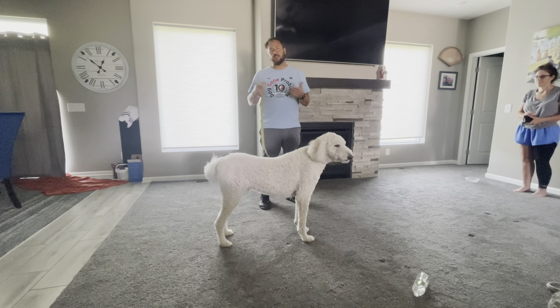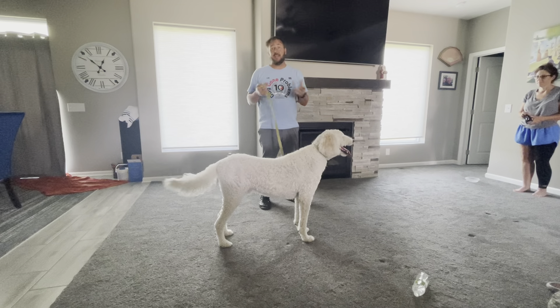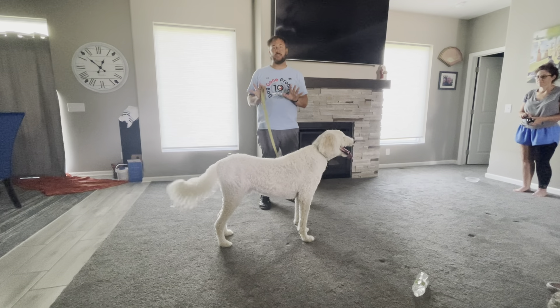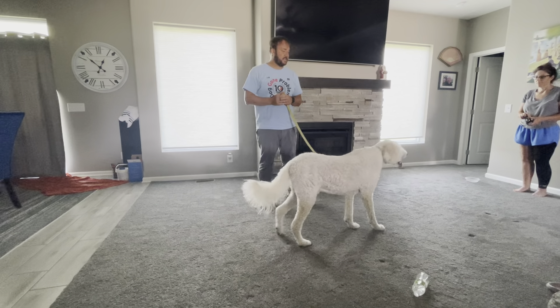Practice in different parts of your house and at different times of the day. If you have a high energy dog, exercising them a little bit first can help — just make sure you have about 10 minutes to rest before you start the exercise. And if you have two dogs, put the other dog outside and practice with them one at a time.